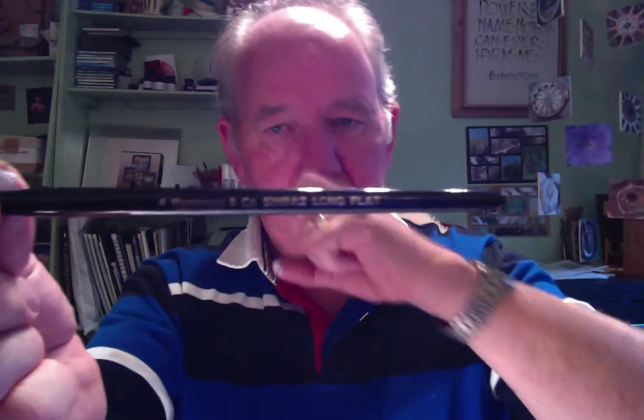This one is made by Rosemary and Co — very good brushes. This is a Shiraz Long Flat, number four, and it's got a short handle, not a long handle. If you go to their website, you'll find some excellent brushes — those are the ones I use.